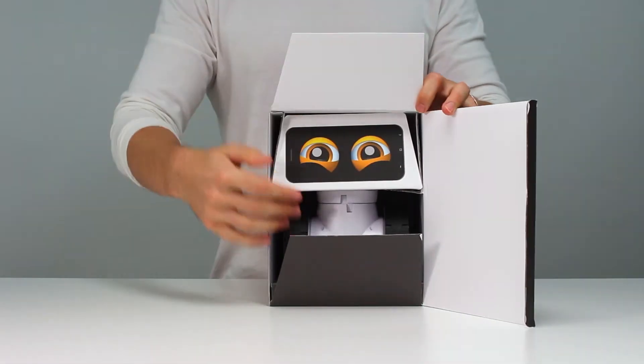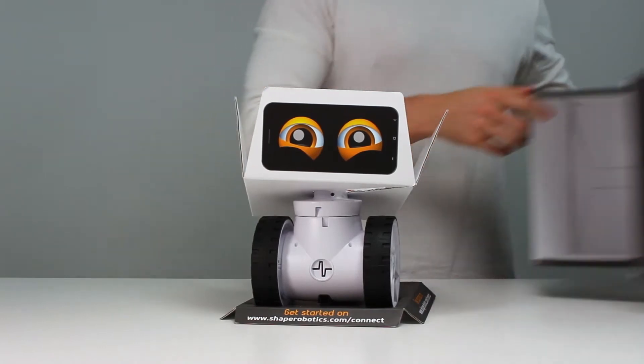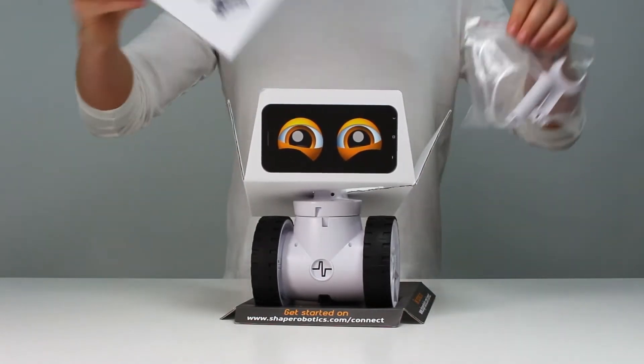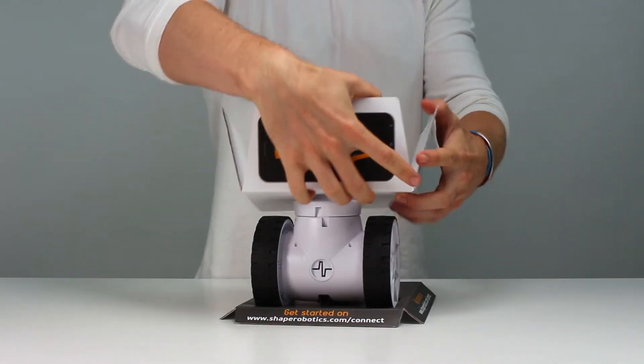Let me show you just how easily Fable Connect is set up — it only takes two minutes. Let's pull off the packaging and get started. In the box, you'll find the Fable Connect robot along with the getting started guide and a bag with the necessary cables for charging and connecting.